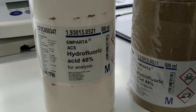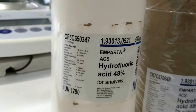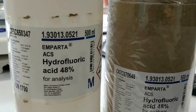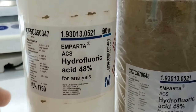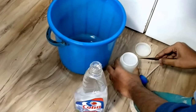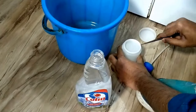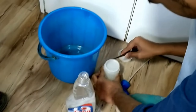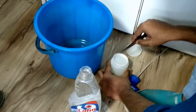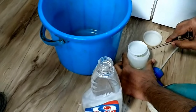This is a hydrofluoric acid — it is flammable. This jar has diamonds inside, and it has some kind of acid. You are going to see how they are going to clean it to make the diamond look more bright, shiny, and clean.